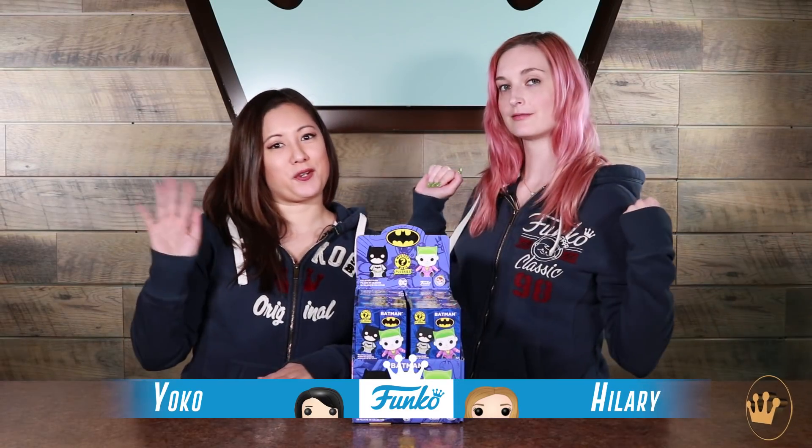Hey guys, I'm Hilary. I'm here with Yoko and we're here to show off our mystery mini plushies DC style. They're really cute. Yes, they are. They're super adorable.